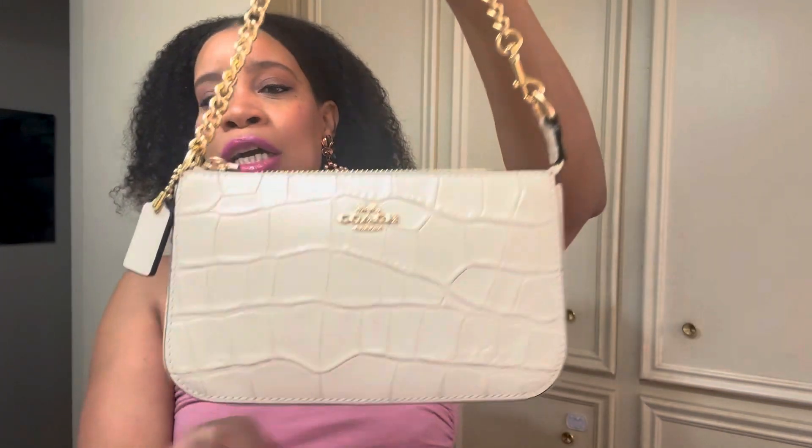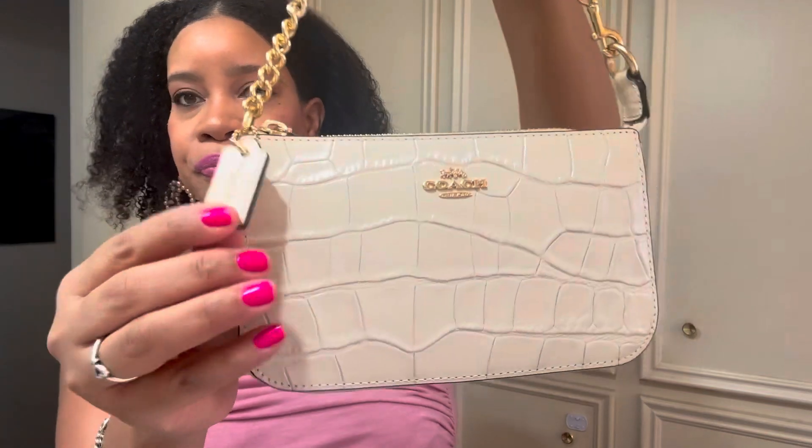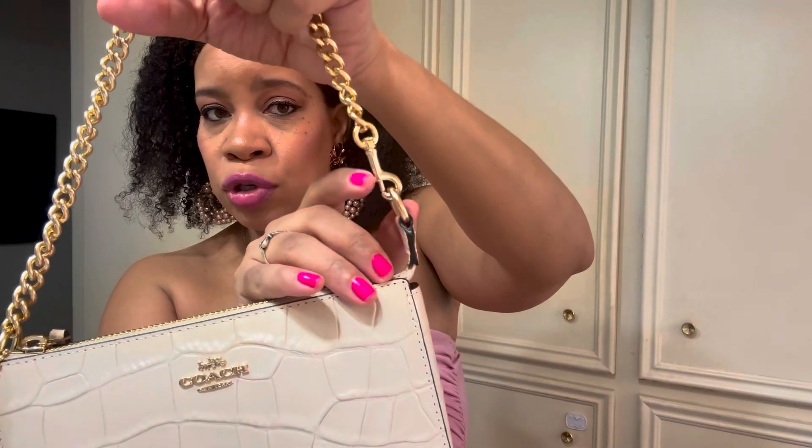Look at her — she has the little Coach chain tag here. This gold chain strap is just everything. I think this is actually the only Nolita 19 I have with the gold chain strap. I love it because I use these mostly for date night. Occasionally I'll throw one inside a tote, which I rarely use. You can also remove the strap and use it as a wristlet, but I never do that.